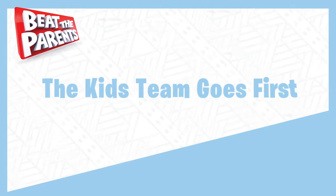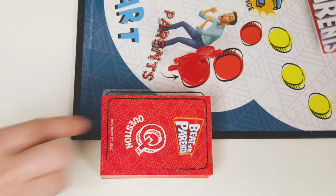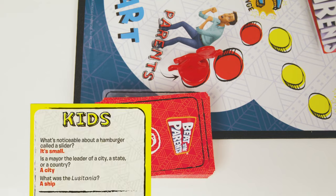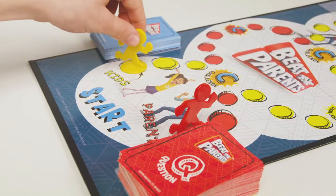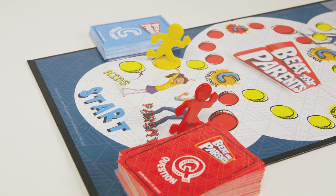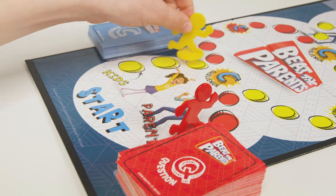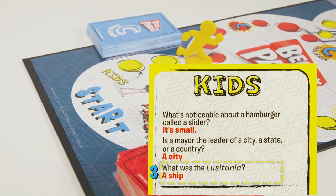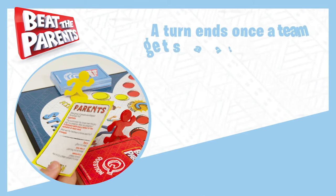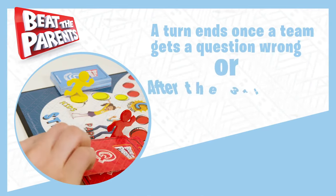The kids team goes first. To begin, adults draw a question card and read the first question. If the kids answer correctly, they move one space forward. They can move forward up to three spaces per turn if they give the correct answer for all three questions. Their turn will end once they get a question wrong or after the third question.